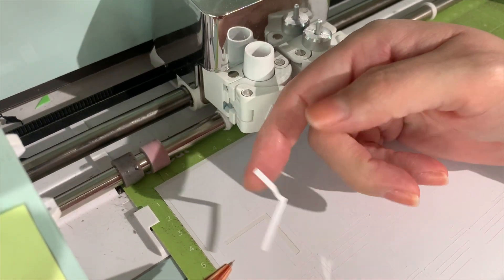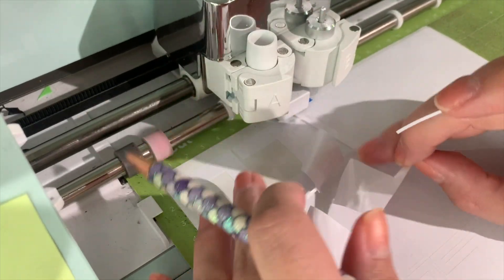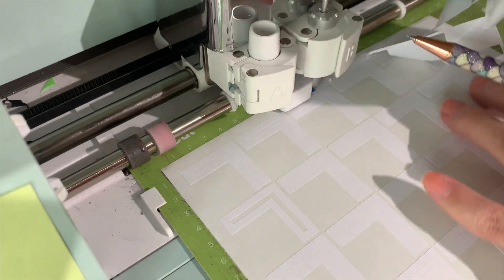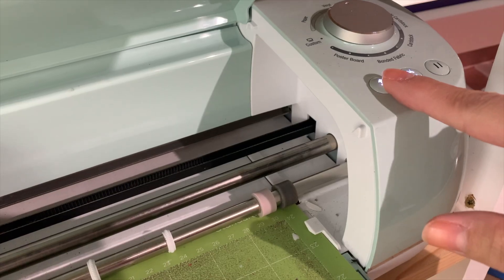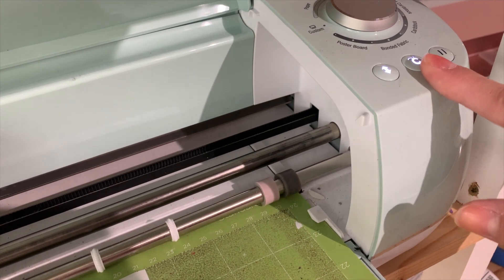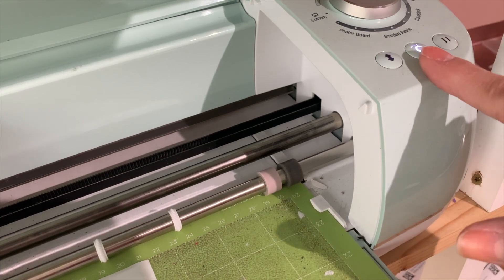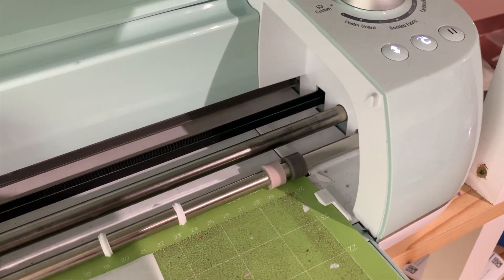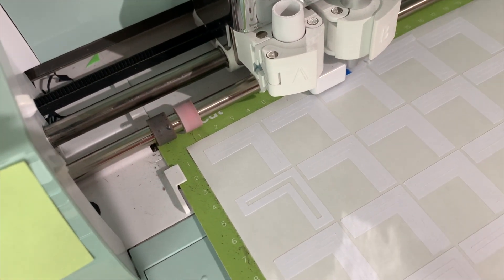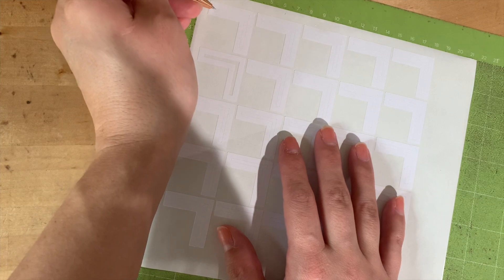I always suggest when cutting anything new on a new material, use your weeding pick pen to weed it out and make sure it cut correctly. See how it just pops right out — and the outside weeds right out too, perfect. Eject the mat. If it didn't cut through all the way, press the C button again to recut rather than ejecting and realigning, which will throw it off.